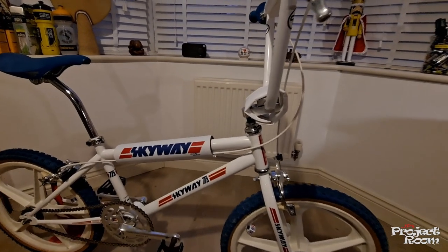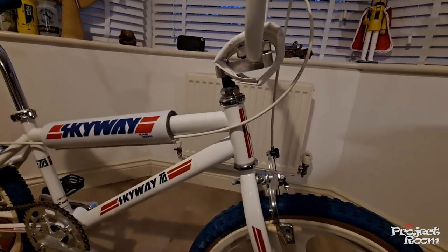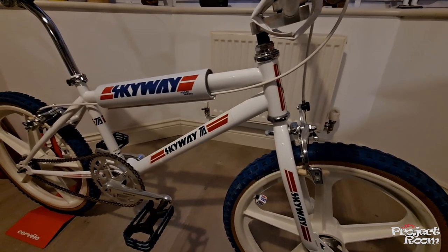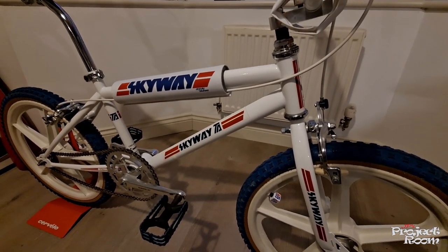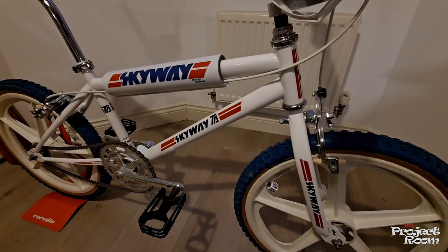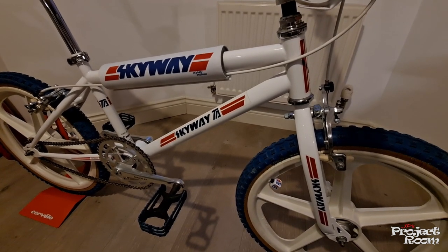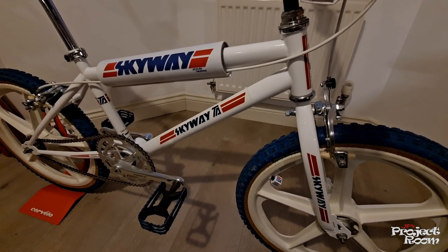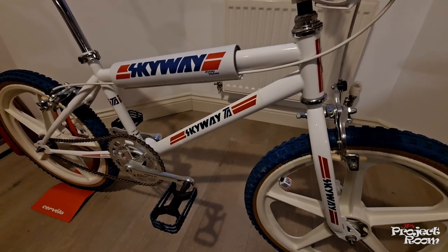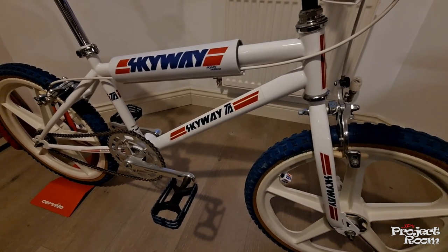Here she is — my 1983 Skyway TA, finished in white. The frame and forks I found on eBay; I think I built this back in 2005. I shipped the frame and forks over from the States — they're dated 1983 — and they came in a Skyway TA cardboard box.